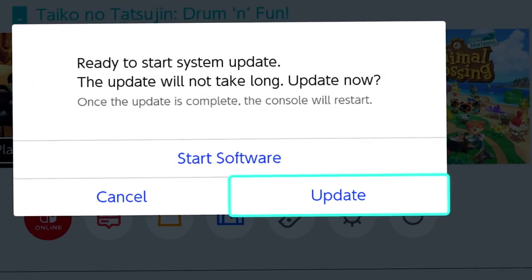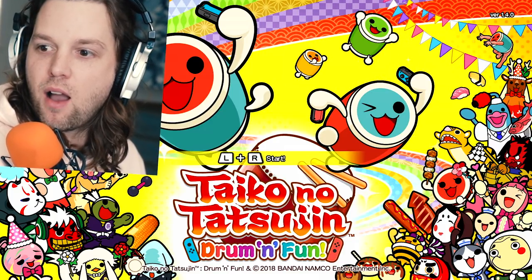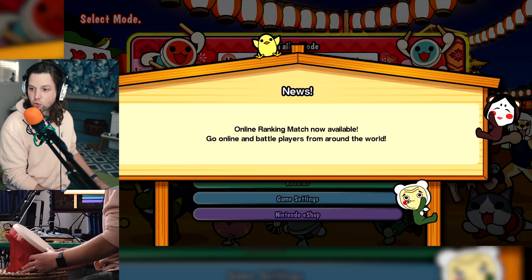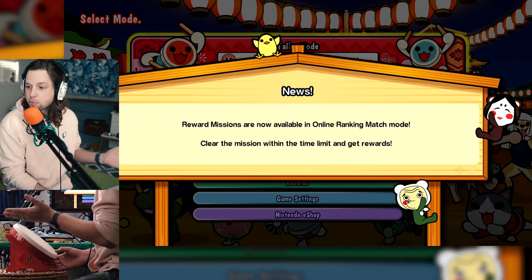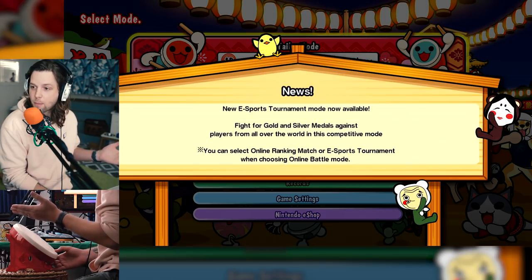Maybe I should put the game in. I'm gonna be good at this. I'm so happy — there's an online mode! I'm about to destroy some people. Guys, let me play. Stop it. Let me play. Please allow me.